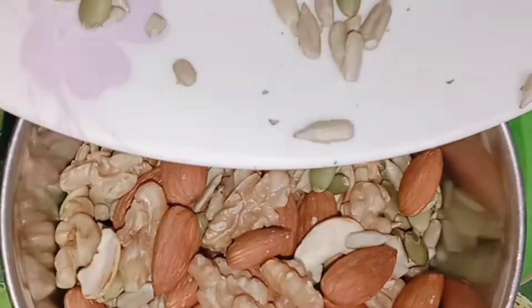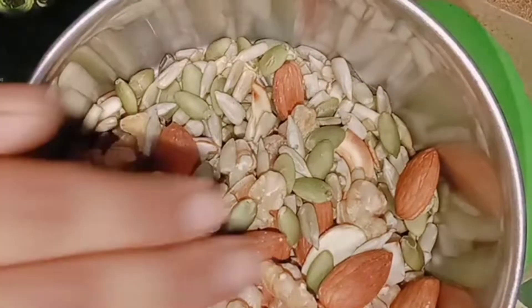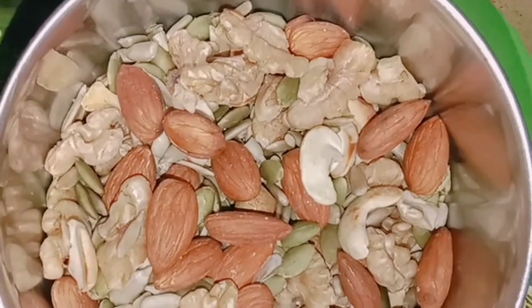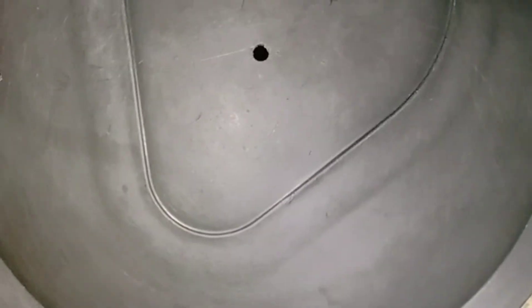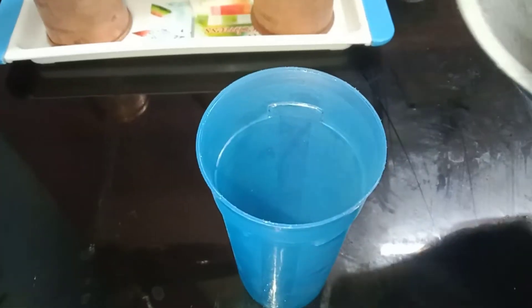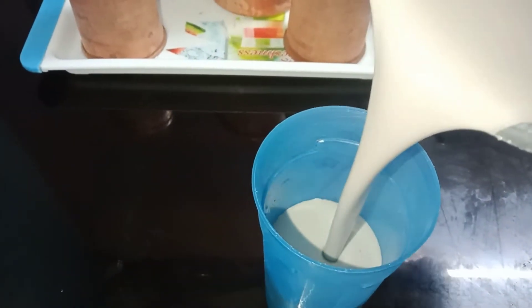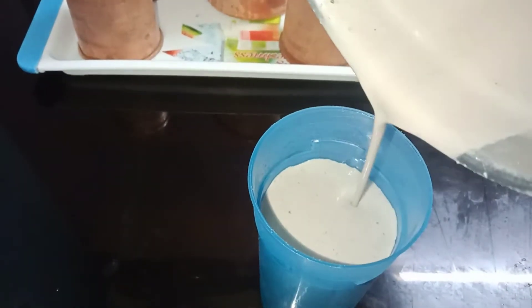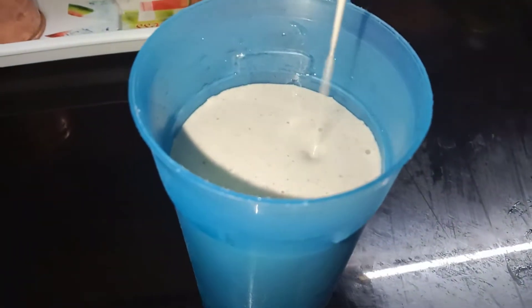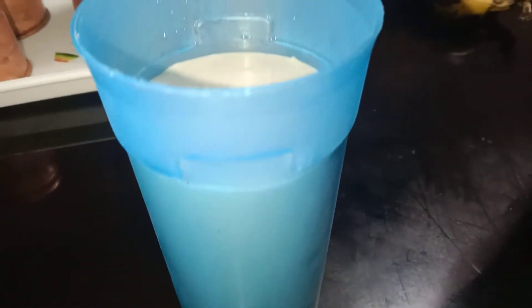I am going to mix it in the mixer jar. It is ready as a fine paste. I will add a little bit of milk and banana, and blend it together with a little bit of honey. This is a very large one.